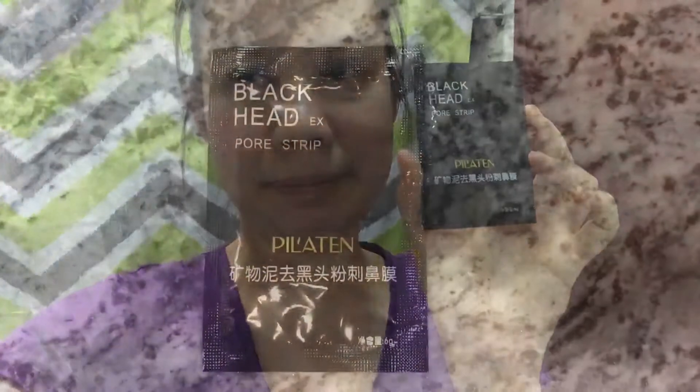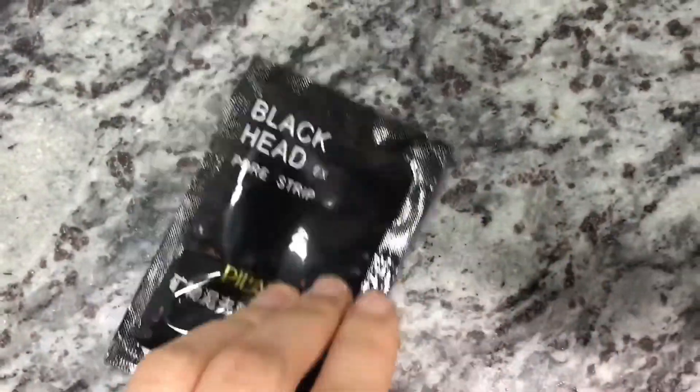Hello! I'm here in the toilet and I'm planning to put on a nose strip because I think I have a lot of blackheads and whiteheads already. So I will try to use this product — it's the Black Head X pore strip. It looks like this. I think it's a Chinese product.